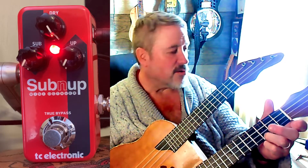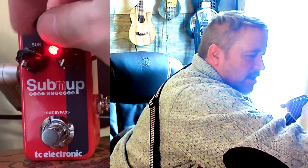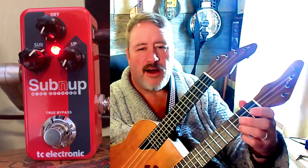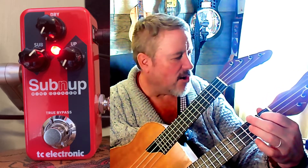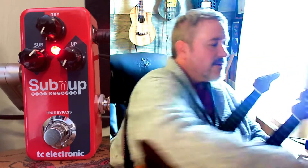But if I turn that dry all the way down and bring that sub octave up, I now have an octave below. That's a very distinctive tone.